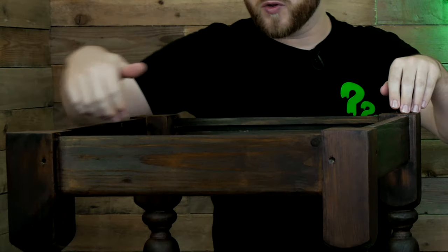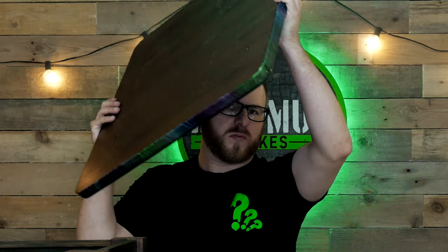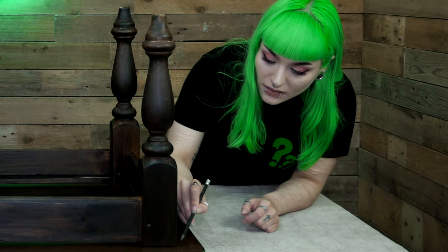Now we need to attach the legs and make it an actual table instead of just a table top - assembly! We initially were just going to glue the whole top, stick it onto the bottom and clamp it, but we don't quite trust that - we're going to stick some dowels in. We'll draw around the edges to find our centre point, just getting the outside done first.